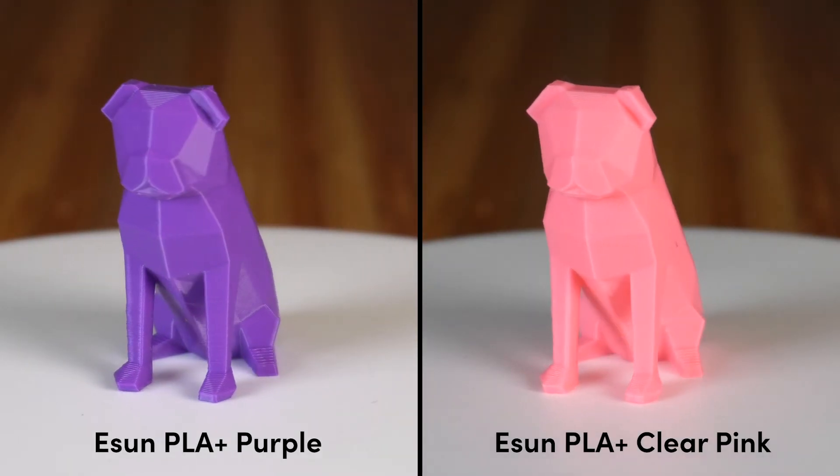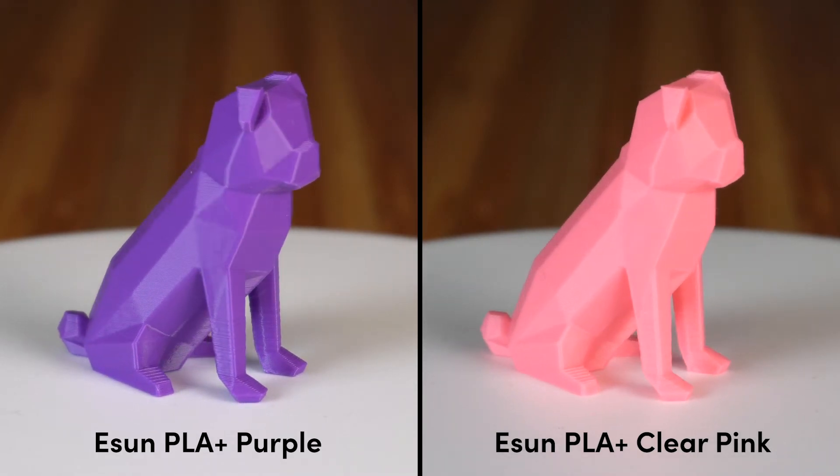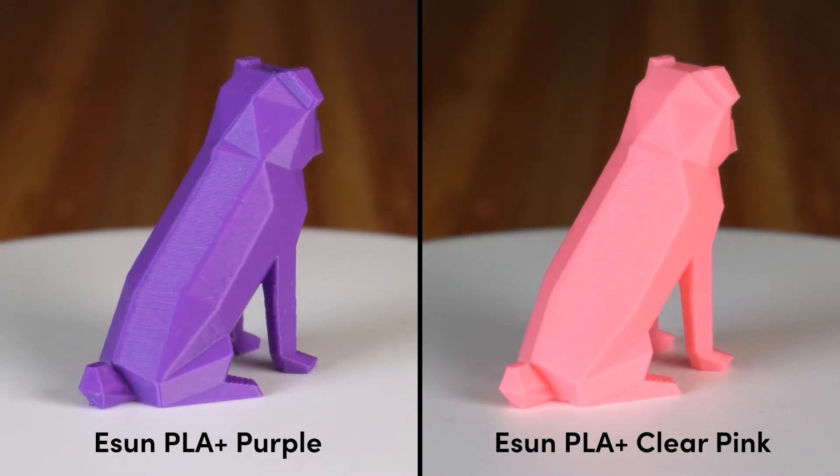By the way, the model came from Thingiverse — it's called Low Poly Pug and it was designed by Flowelistic. I'll put a link to it in the description down below. I like it because it's a decent test for stringing and overhangs without being too challenging.